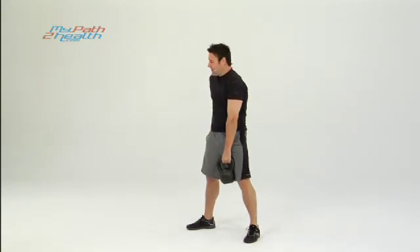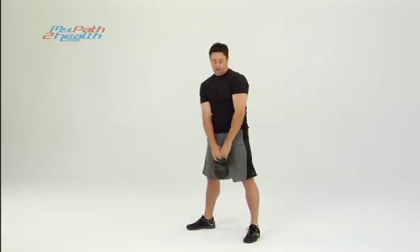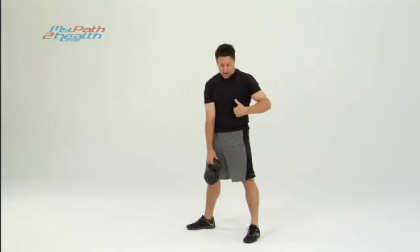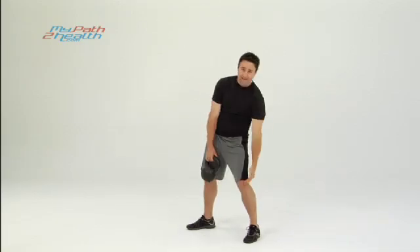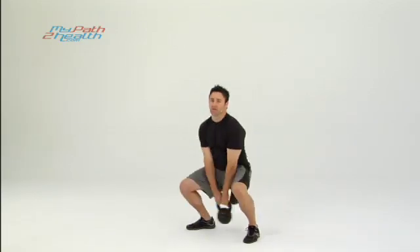You want to keep your glutes tight, hamstrings tight — it's really going to work this area back here. It's also going to strengthen your back and your core, with your abs tight on the way up and the way down. Rock your body, knees to chest, everything's solid.